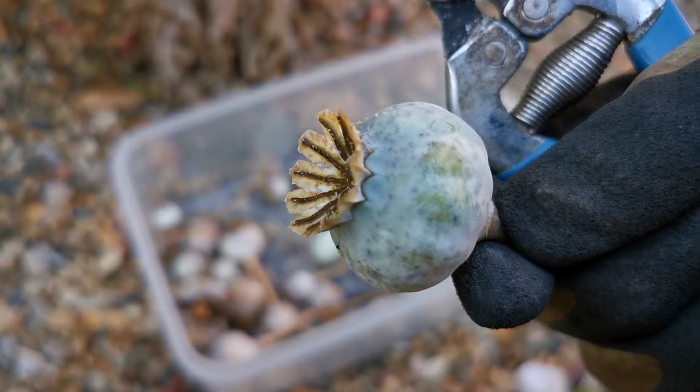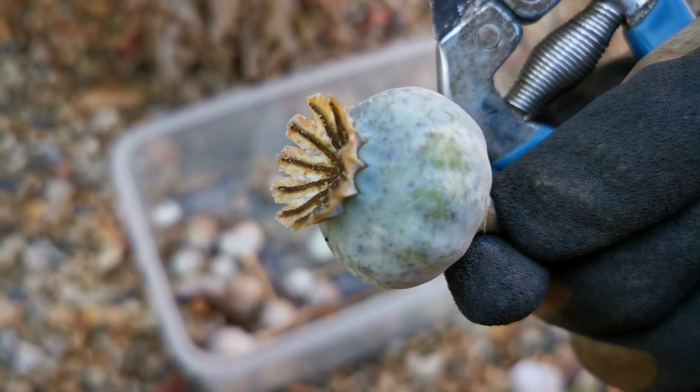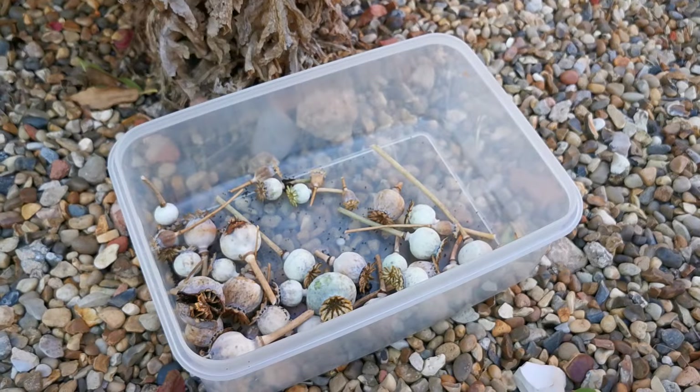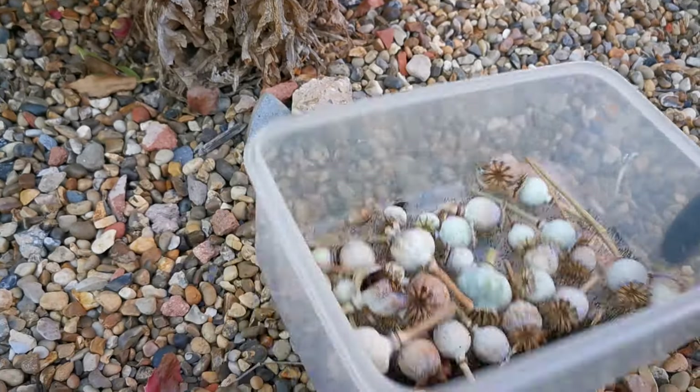You can see this one is not quite ripe yet — it hasn't opened up at the top. But again, if we just leave that to dry with the rest, it should dispatch its seeds and open up over the course of around a week.